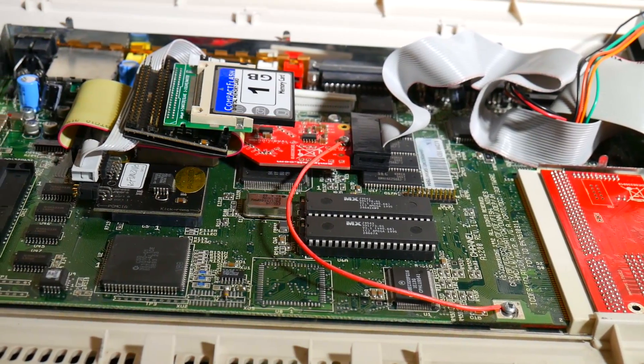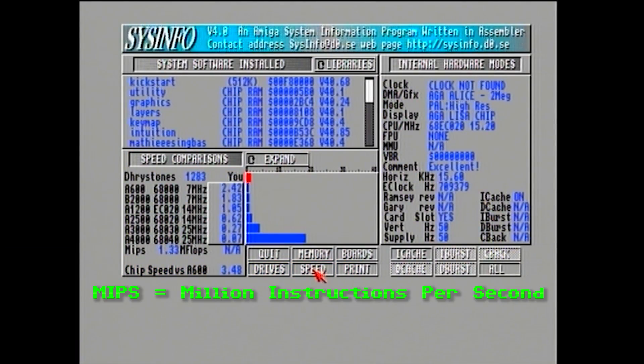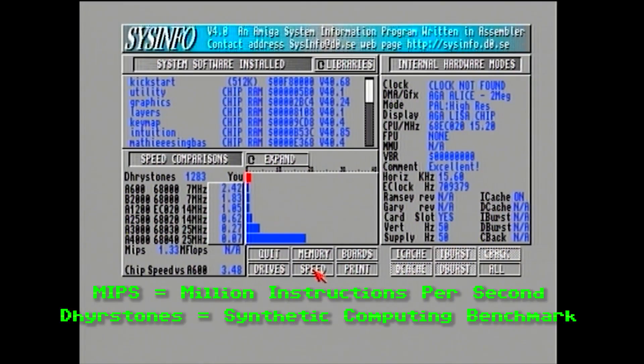The first benchmark is the stock Amiga 1200 with no accelerator card. SysInfo shows it running at 1.33 MIPS and 1,283 Dhrystones. Unfortunately you can't do much with this particular configuration.